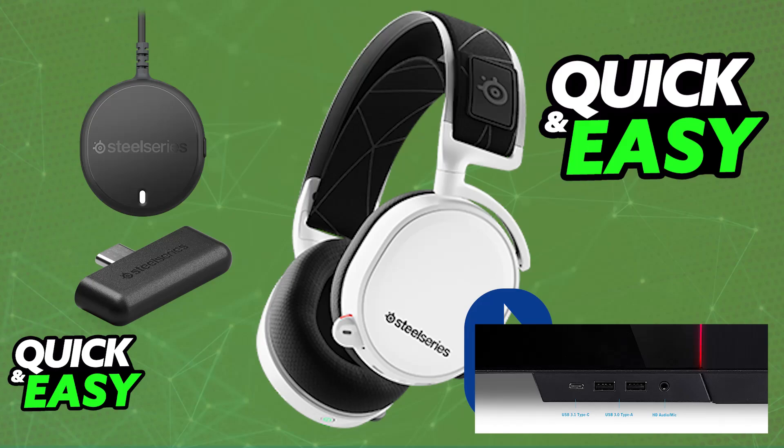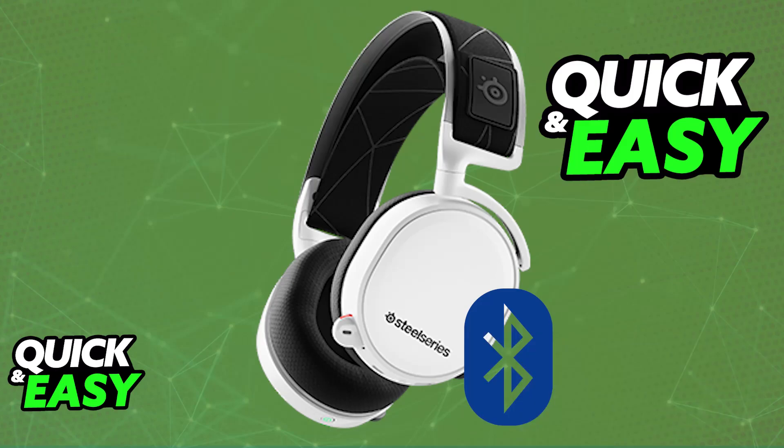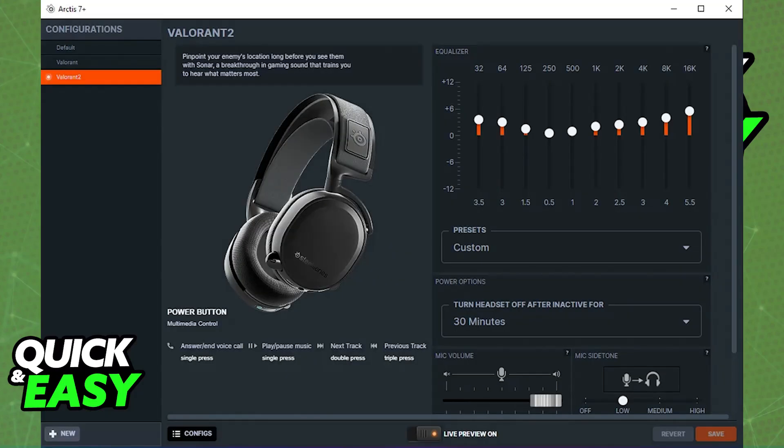How do you set up Bluetooth? Do you have to press a specific combination of buttons like the power button for a few seconds, or do you have to do something else and update the firmware? Well, sadly, the actual answer to the question is that the SteelSeries Arctis 7 cannot be connected to your PC over Bluetooth. It is primarily designed for wireless connectivity using the dedicated wireless transmitter, and because of this fact, it does not support direct Bluetooth connection to a PC.